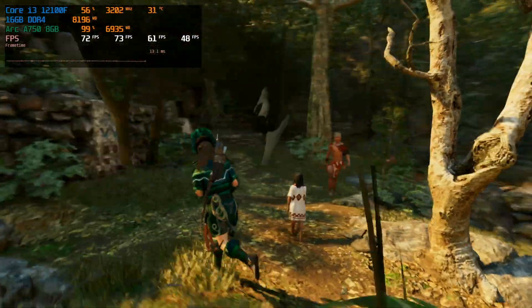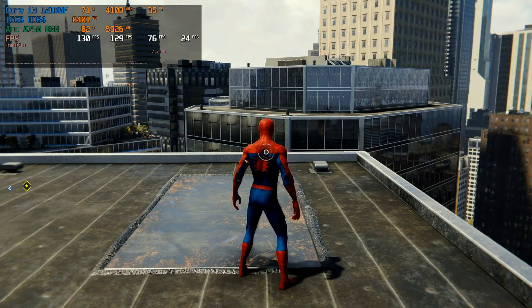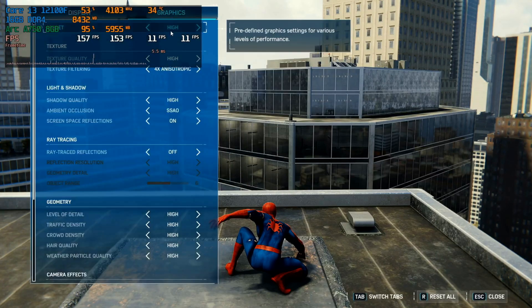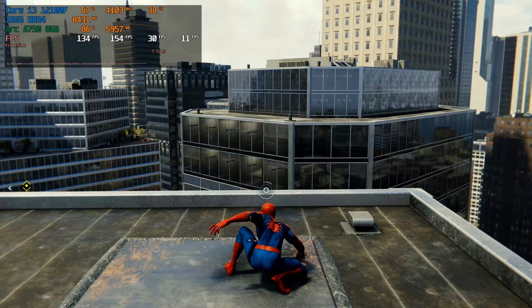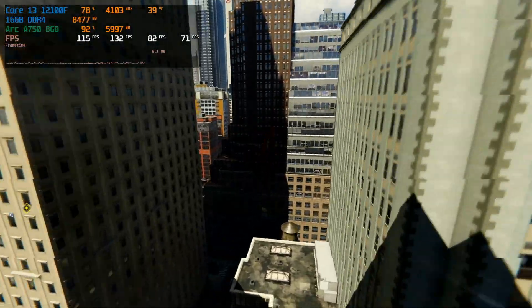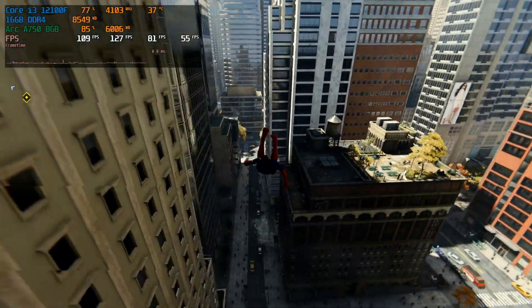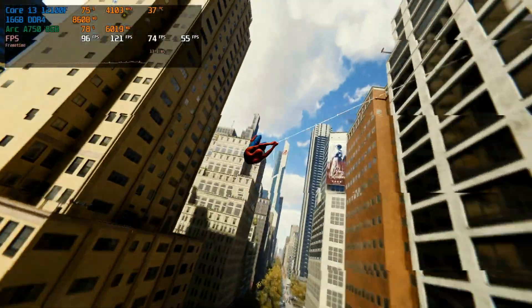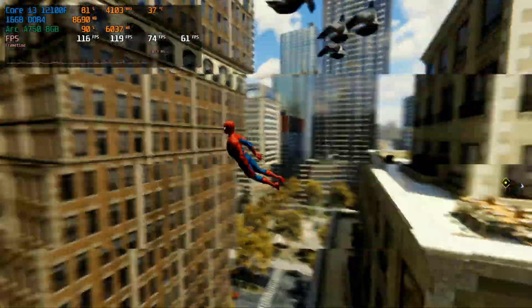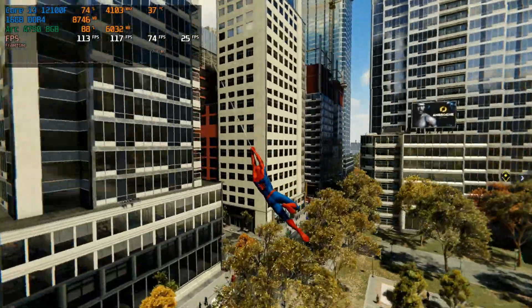With ray tracing enabled it's actually working perfectly fine. The next game we're going to test is Spider-Man Remastered. This game looks fantastic even without ray tracing and performed exceptionally well on the Intel Arc A750. We are running at 1080p with V-Sync off and a graphical setting of high. Our 1% lows dip a little bit now and again but apart from that the game is exceptionally playable — we're currently getting around 109 FPS and it looks fantastic.